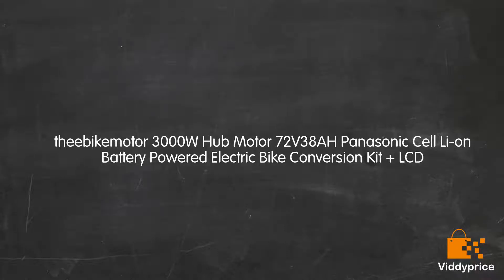Let's talk about the Bike Motor 3000W Hub Motor 72V 38A Panasonic Cell-Ion Battery Powered Electric Bike Conversion Kit LCD.